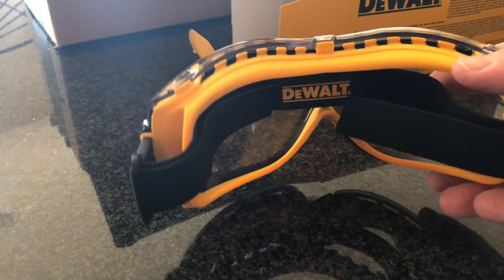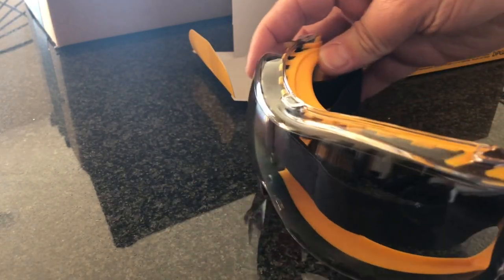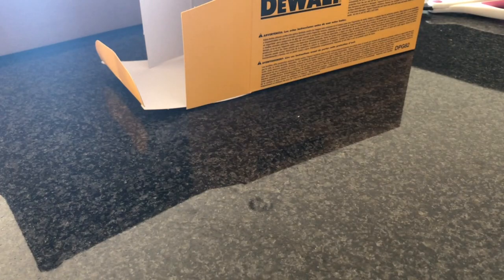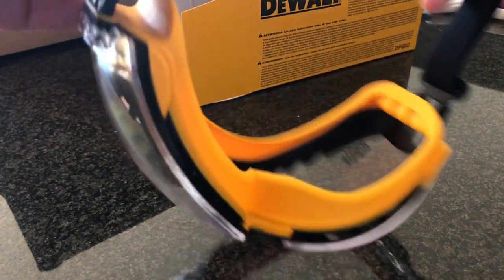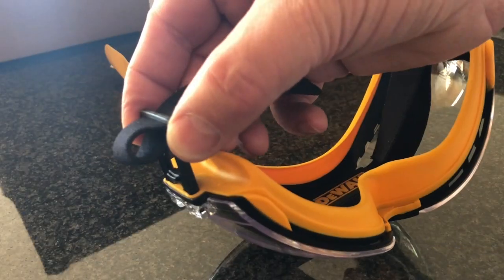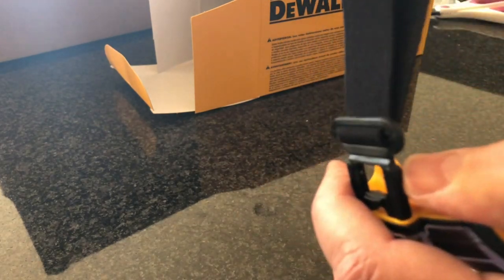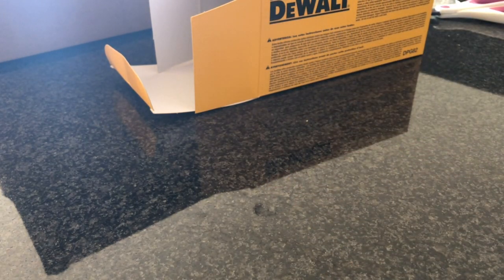Here they are — they're pretty attractive, nice and thick product. They do have the rubber gasket which seems pretty comfortable. I've adjusted the strap to give me a little more room for my big head.